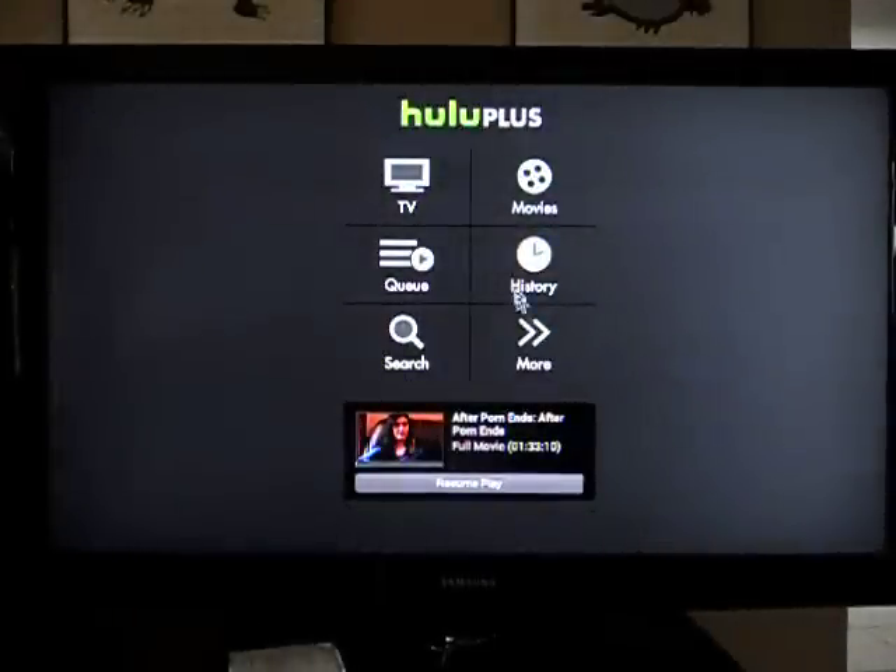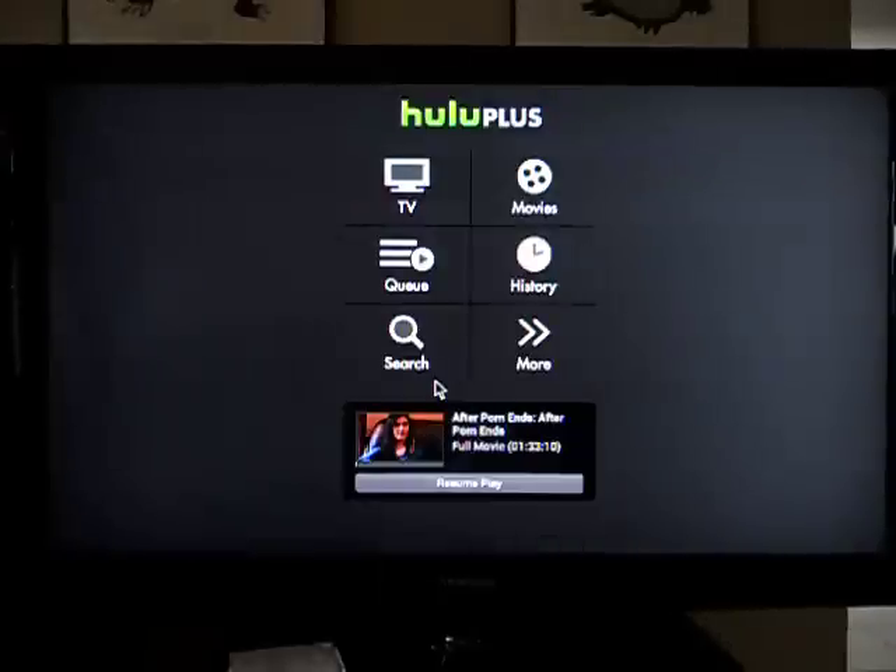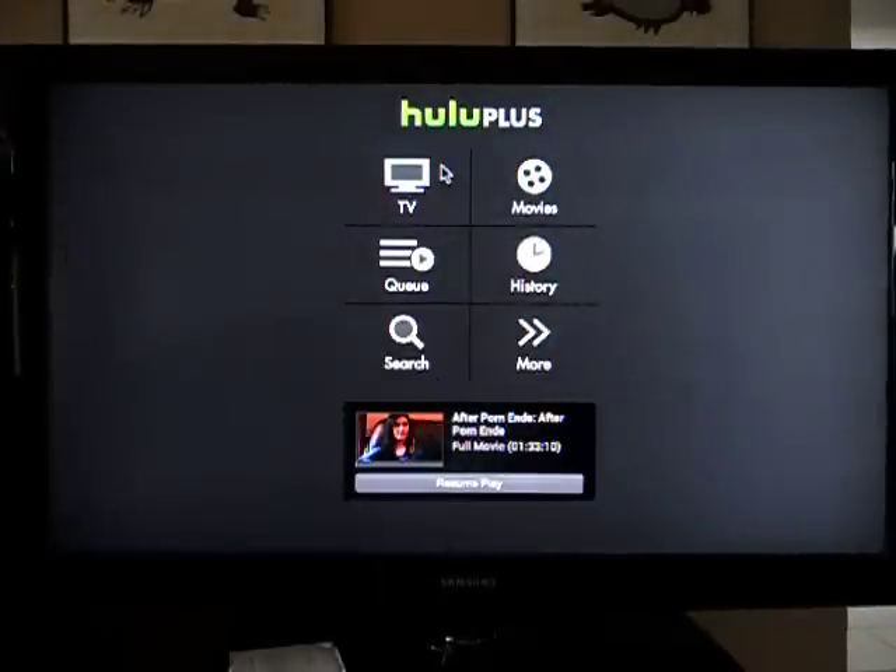So Hulu Plus on the Ouya seems to work. I'm gonna check what version I have on here and see if the one they emailed me when I signed up for Plus is higher and if it works better. This version is supposed to be modified for tablets and widescreen. I don't know. I was trying to choose one that would be appropriate for the Ouya. I'll try the official one out as well, but for now, there's Hulu Plus on the Ouya.